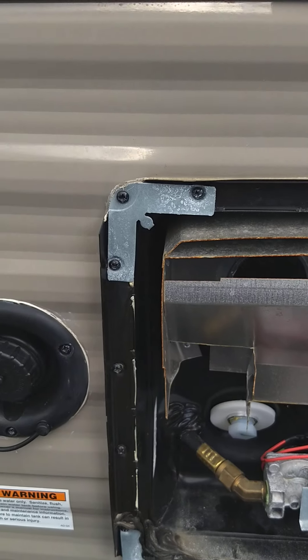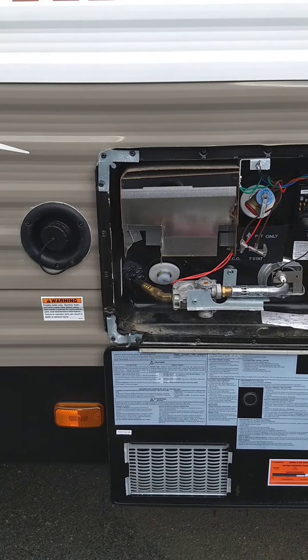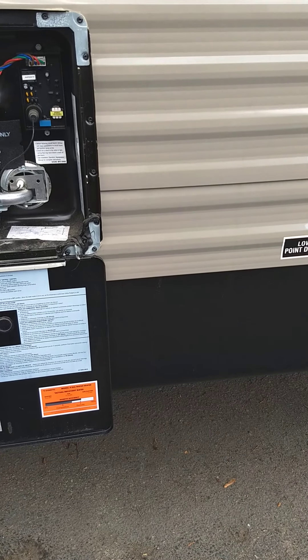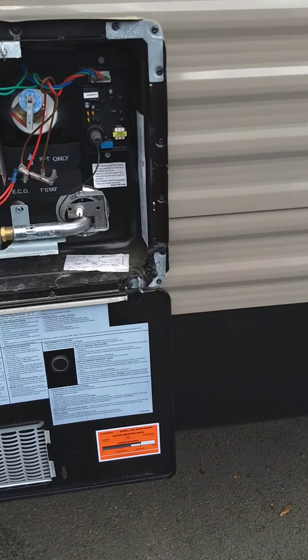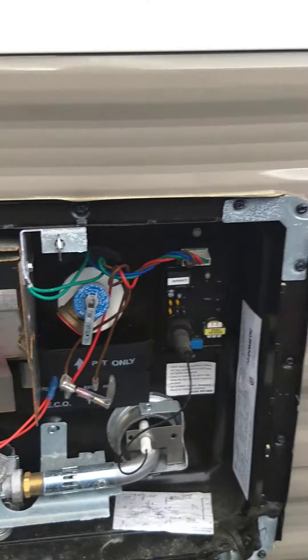Generally speaking you're going to be using city water. This is your water heater — it works on either gas or electric, and the switches are inside. This is the drain plug right here. To drain it you're obviously going to take this plug out, but make sure that you use this valve and let the pressure out of the tank first, otherwise you'll get drenched.